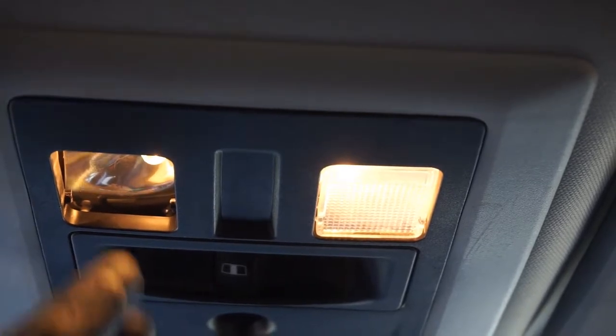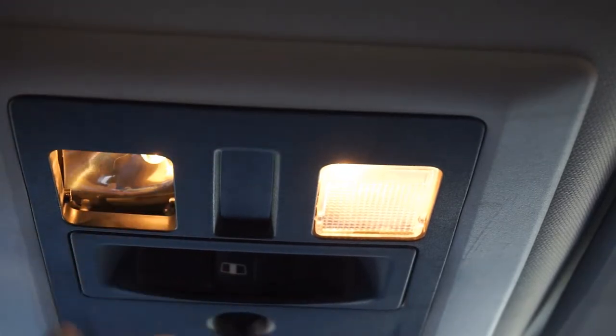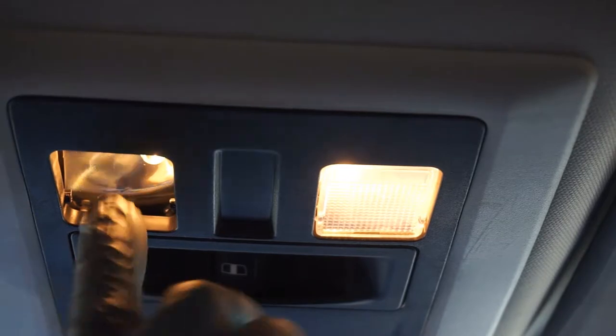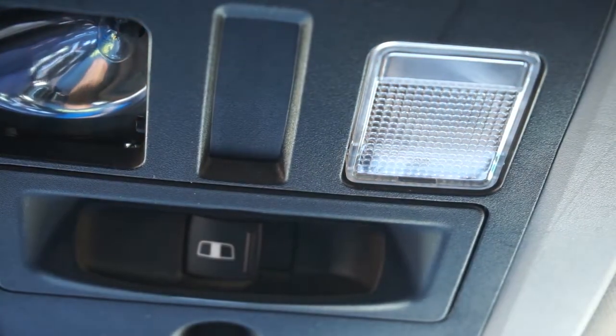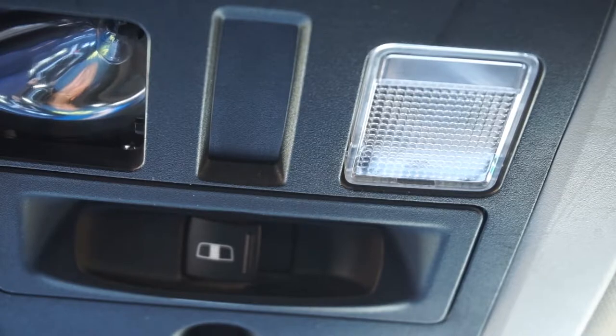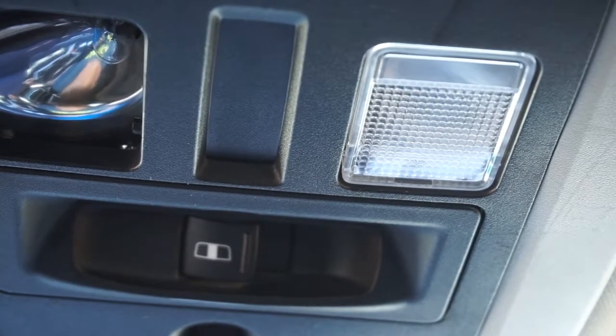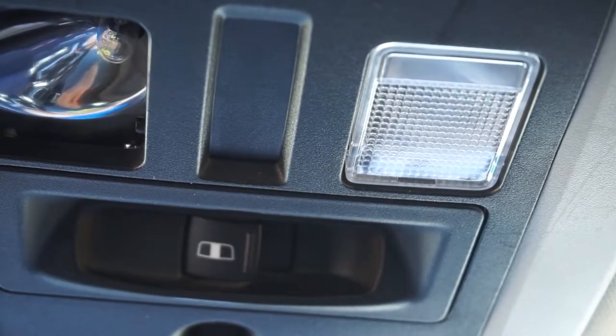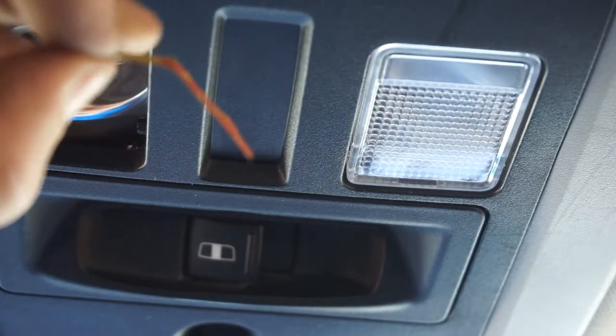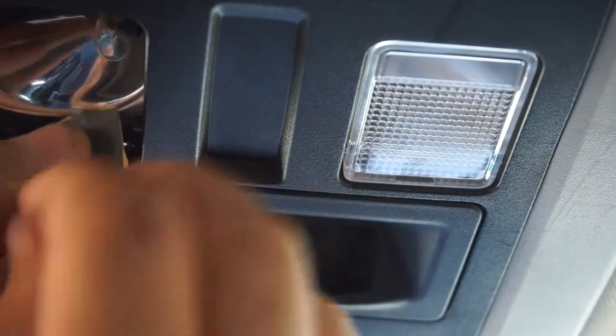I'm going to try some gloves, but can't even get in there. I tried a bunch of things off-camera to get these things out: needle-nose pliers, a pick, rubber gloves, neoprene gloves. None of them worked. I don't know if this is going to work, but I got a little piece of fine-grit sandpaper. I tried it on a bulb — let's see if it'll even grab the bulb. Man, what a pain.